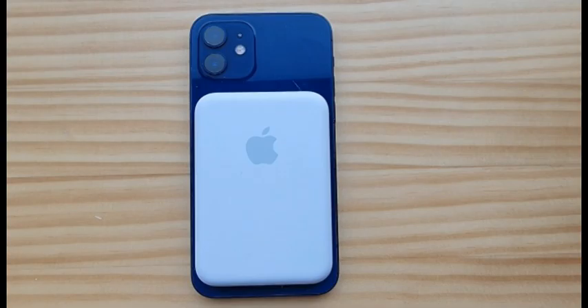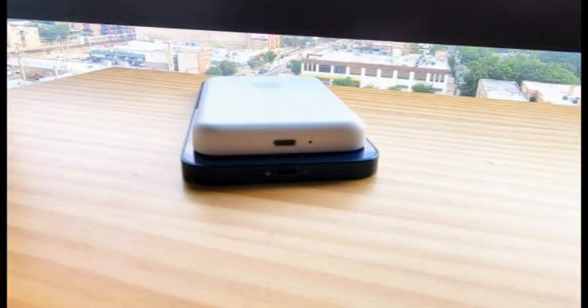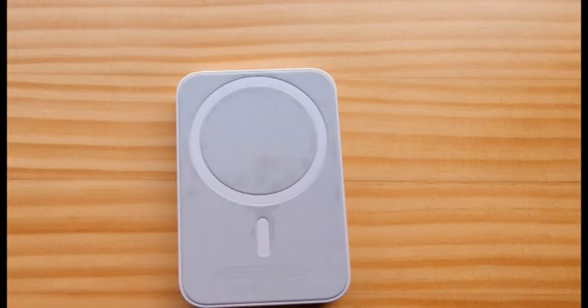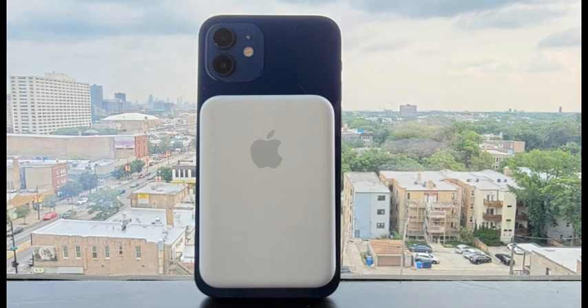That will have a different effect on battery than our torture tests. The MagSafe battery pack's 1,460 mAh capacity might seem low at first glance — it's little more than half the capacity of the iPhone 12 mini's 2,227 mAh battery, and far less than the 5,000 mAh external batteries you can find for a quarter of the price.